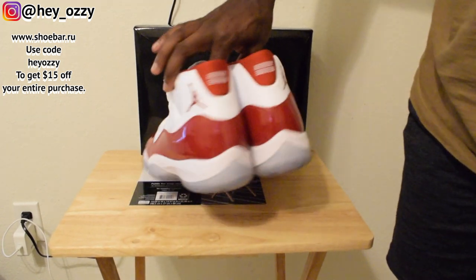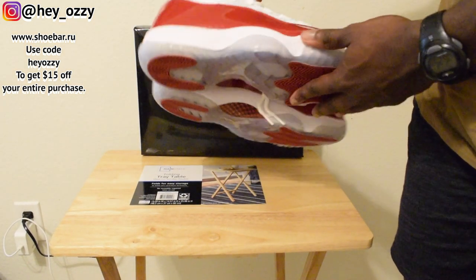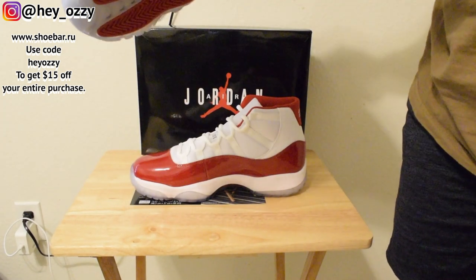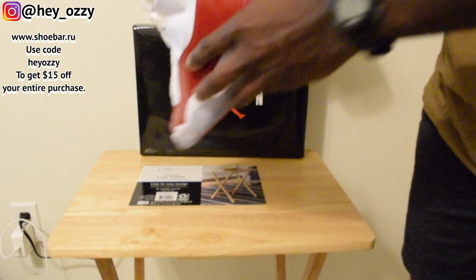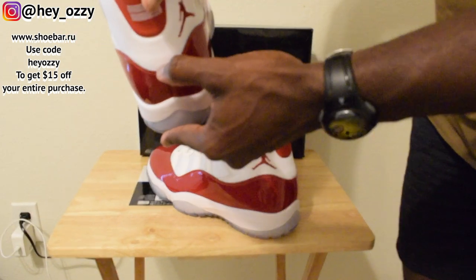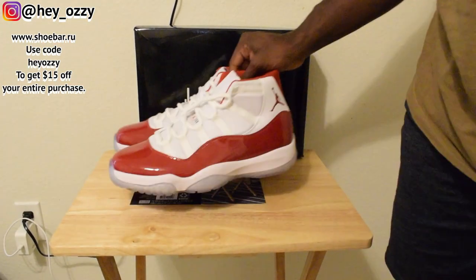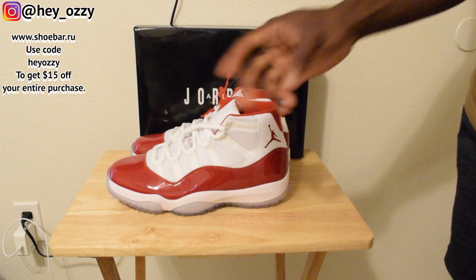These are still nice though. Honestly I give these a solid 9 out of 10 in terms of quality — definitely up there, a lot better than most releases in the past. The only issue I have is there's a little speck of red right here on the stitching, just a little off — a small red blemish. But other than that, still a solid 9 out of 10, quality and color wise. If you like these shoes, go to shoebar.ru — I'll leave a link in the description and the pinned comment. In the next part of the video I'm going to show you guys what they look like on feet with different pairs of pants, so stay tuned. Peace.